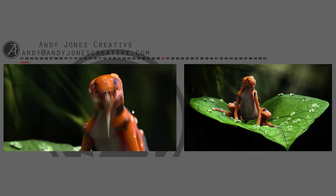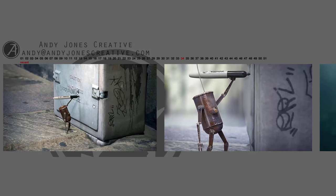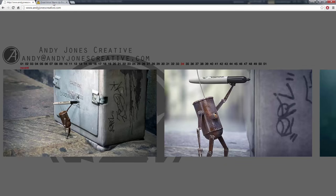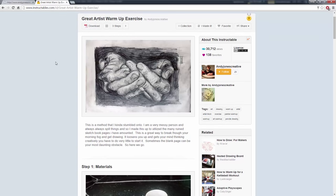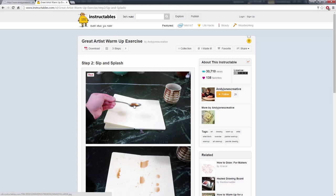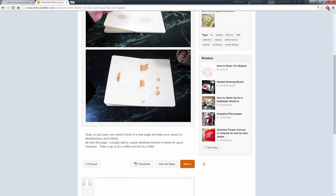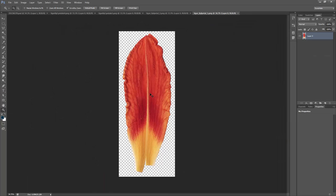Let's get into inspiration and warming up — all the things that start the process. One technique I like to use is something I did an Instructable for a really long time ago. It's pretty straightforward: just get a piece of paper, something you like to drink that'll make a stain — preferably caffeinated — spill it around, drink your coffee for a minute, let it dry, and then see what kind of shapes you can come up with. This is not a way to get a final product or even a concept thumbnail — it's simply a way to get warmed up and start thinking about shapes.